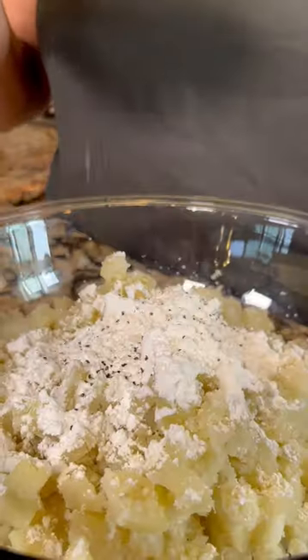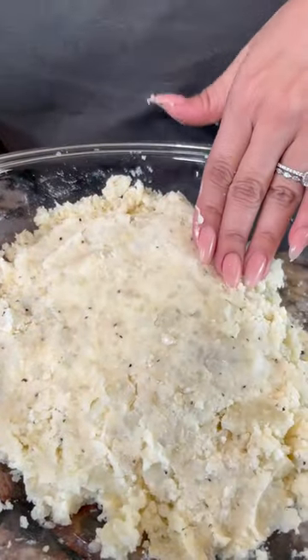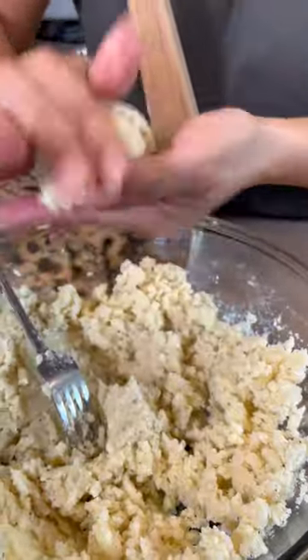Add cornstarch, pepper, garlic powder, and chicken bouillon, and you mash until you get this dough texture. Grab some and let's make a little bolita.